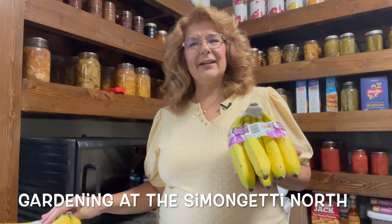Hi everyone, it's Chris here at Gardening at the Simon Getty North, doing another dehydrating video today. This is something that I enjoy learning how to do and I want to become your new dehydrating BFF. As I learn how to dehydrate stuff, hopefully you can learn too, and if you're an experienced dehydrator, please leave comments and let me know your tips and tricks.